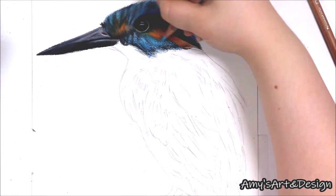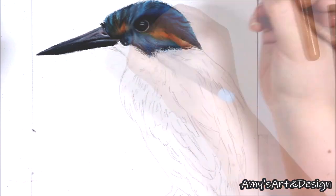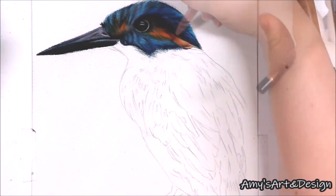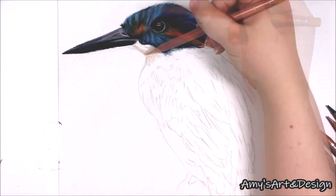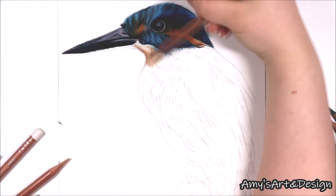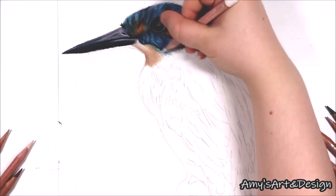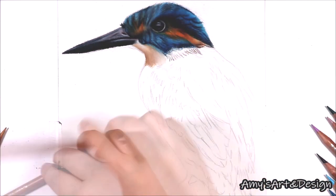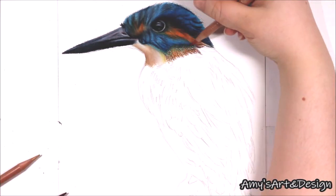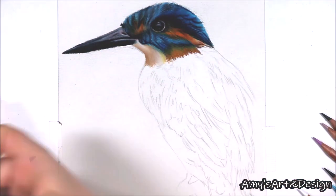Another tip when drawing feathers, especially on a bird like this with so many feathers, is to draw them in stages. Drawing feathers can be really repetitive because there are so many, and you're drawing a whole bird, so try to work in sections — maybe the face one day and a few feathers the next. This Kingfisher took me around 12 to 14 hours to complete. I completed it in about four days, doing around four hours of work each day, and that really helped me.